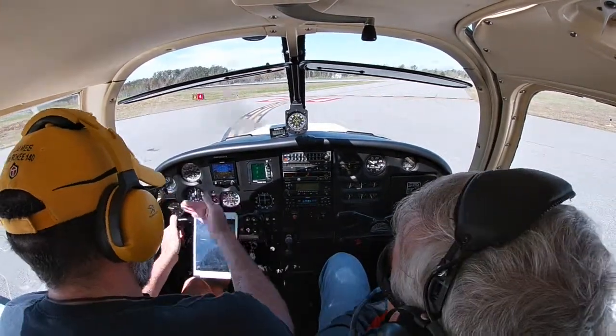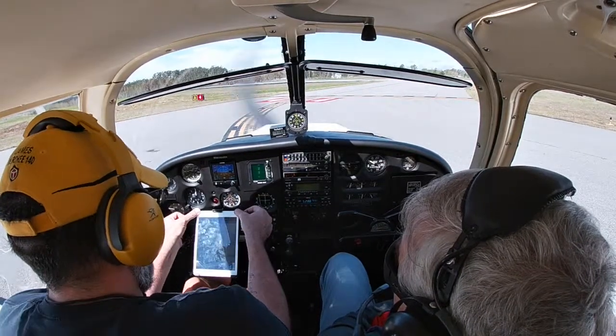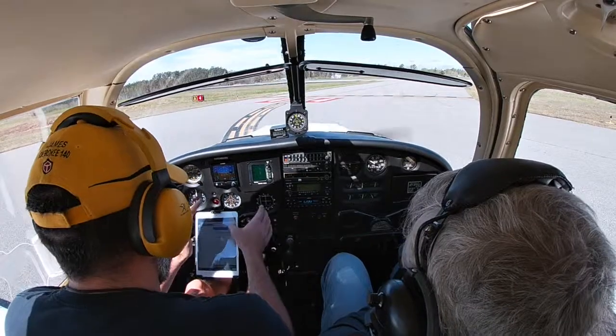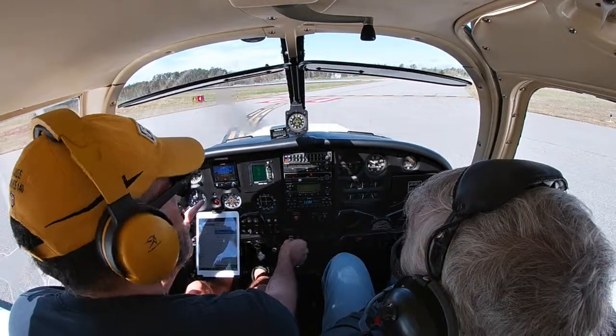Now we do what's called the run-up. Set the brakes — they are set. Mixture is full rich, we definitely need full rich here. Throttle up to 2,000 RPM.